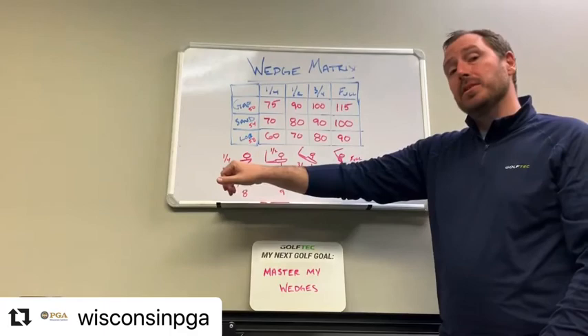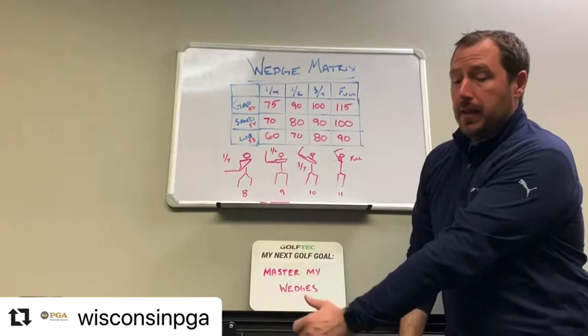For the quarter swing, I'm calling it really kind of an eight o'clock position. If your left arm goes parallel to the ground, that's nine o'clock — eight o'clock is going to be a little short of that.